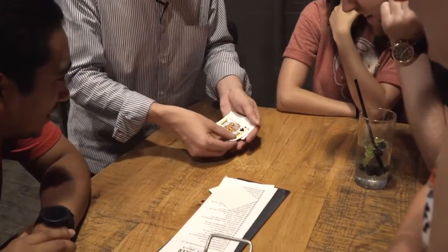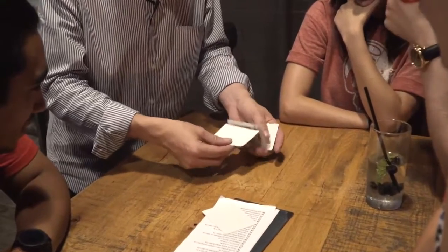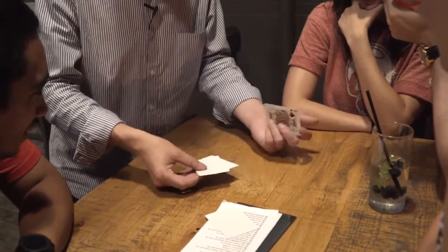It's a bit confusing because sometimes it looks like there's more than one king. It looks like the top card is the king, it looks like the middle card is the king, it looks like the bottom card is the king — but actually there is only one king.